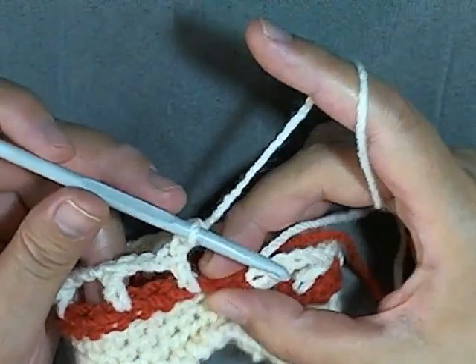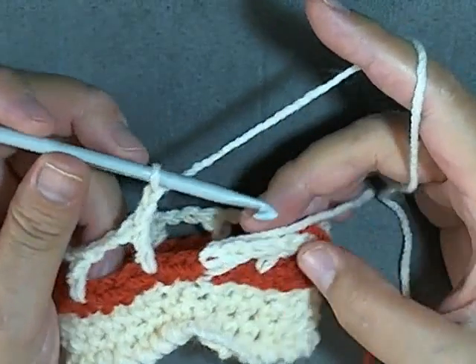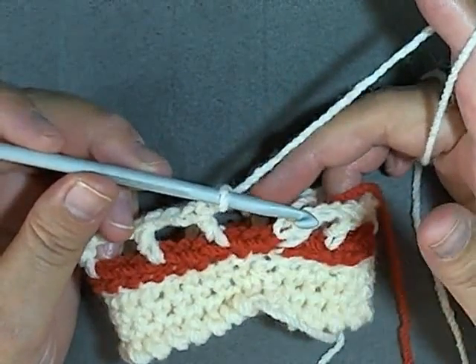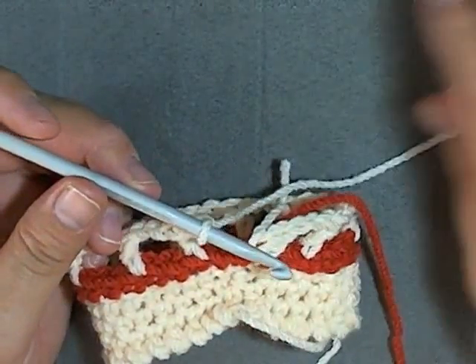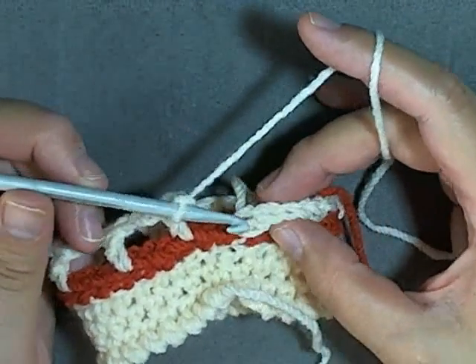For my swatch I have a stitch short — I didn't make it long enough, but that's okay. If you only have one here that's okay; if you only have two that's what you want; if you have three it's still okay, because as we go on it will correct itself.